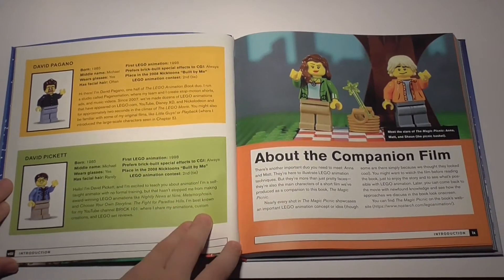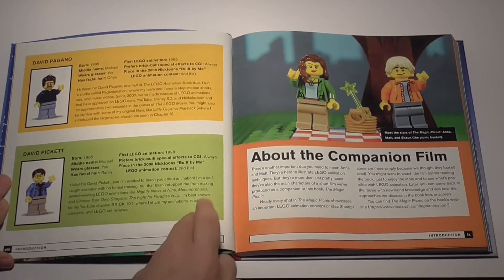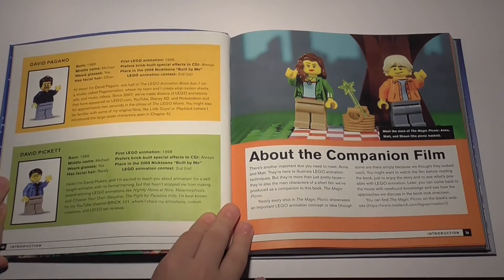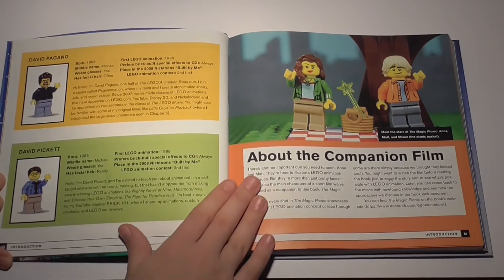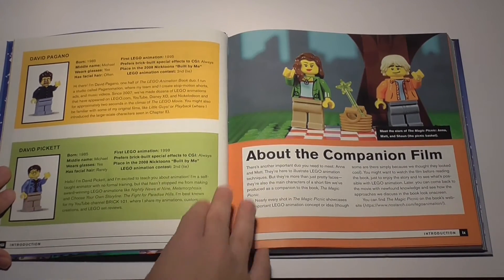David Pickett also has his own Lego channel called Brick 101, which is a lot more popular than Paganomation and you've probably heard of him. I've been occasionally checking him out and he seems to be moving more toward creating MOCs than stop-motion. He is also famous for The Adventure of the Leg Sharks.